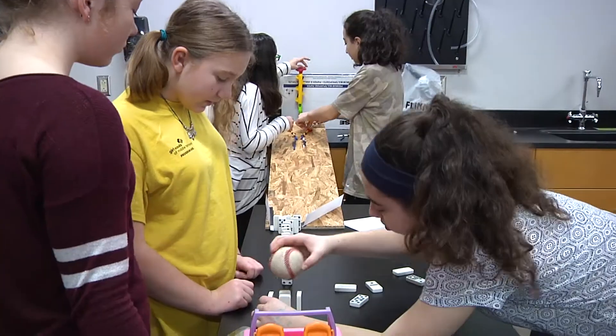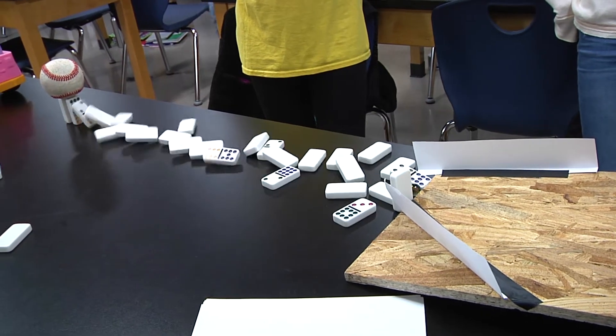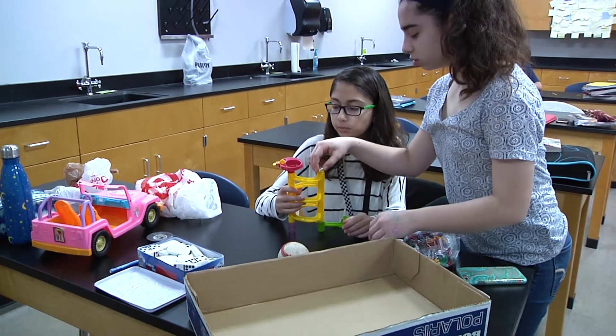We're basically learning about how everything is made within simple machines and compound machines, and how they both help each other and how they help us within daily life. It allows them to look at their own strengths and to work as a team and to put together what they see as an intricate machine and to see how the pieces work together.